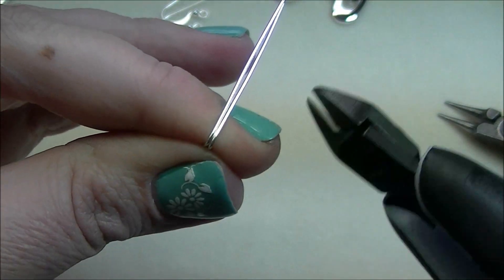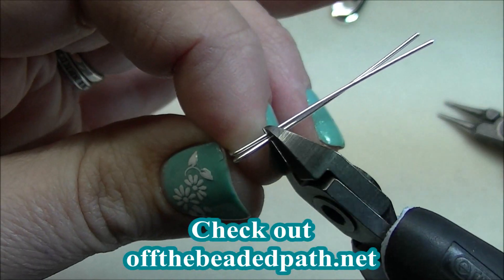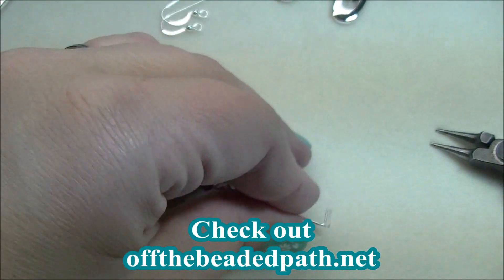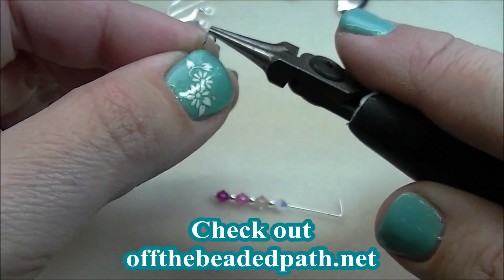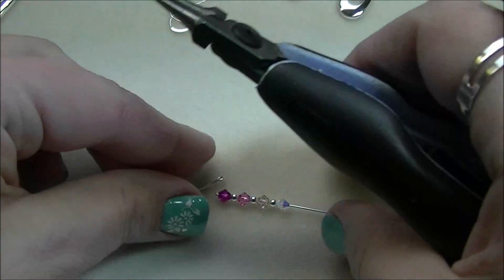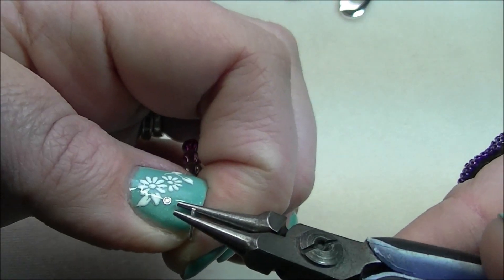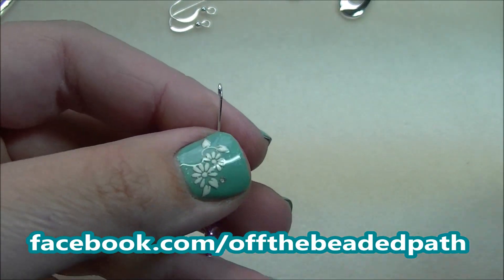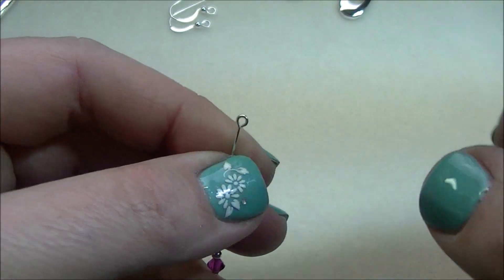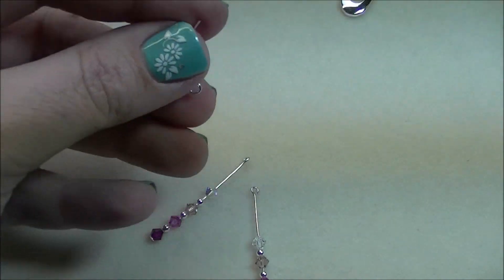Still holding both of those head pins, I'm going to take my cutters and trim both wires at the same time. I'm going to make a plain loop on the head pin and do the same thing on the other head pin. It's a little hard to do this on video because I've got a camera right in front of me. Okay, so I have my loops — they're a little off because of the camera — so I'm going to straighten those up.